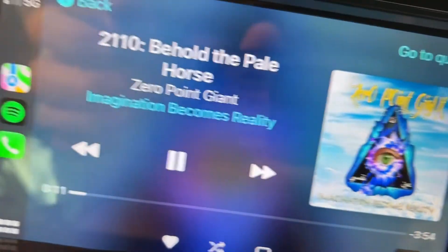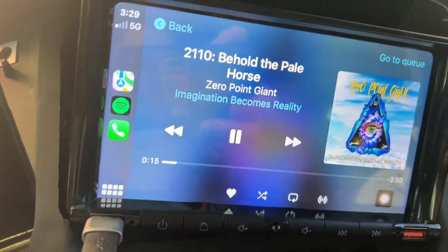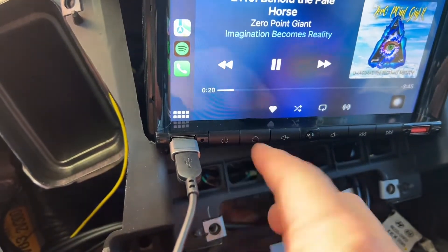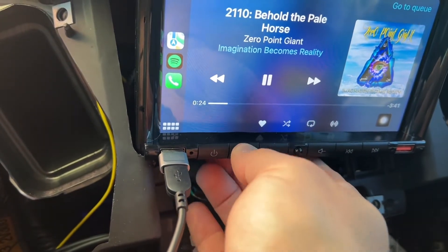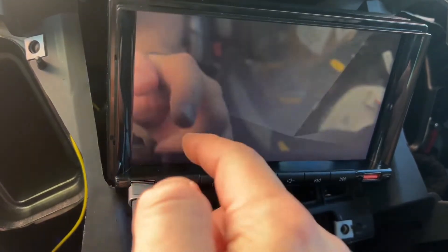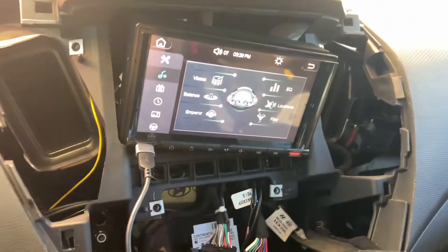So I'd like to change the sound frequencies of the system while I'm listening to the music. So I have to go home — the home button sucks. It's like it wants to work and then it doesn't. I'll go to EQ. Now the music comes in.